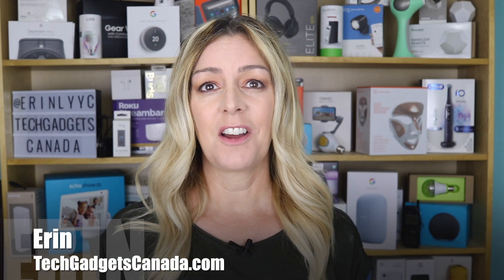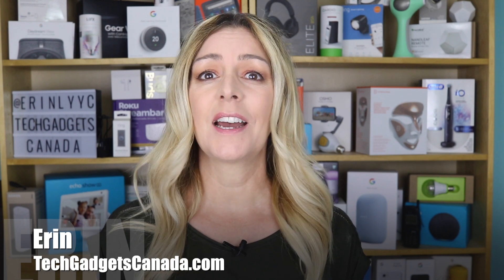I'm Erin from TechGadgetsCanada.com. Fortunately, for people like us, there is a solution: a U-type bike lock that unlocks with your fingerprint. I recently got hands-on with the BenjiLock Fingerprint U-Type Bike Lock to test and review, and I'm going to tell you all about my experience and whether I think it's a good buy for you.